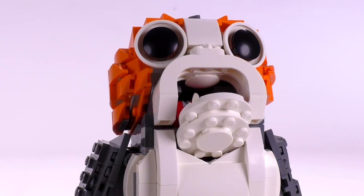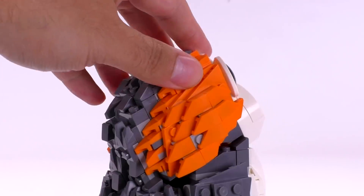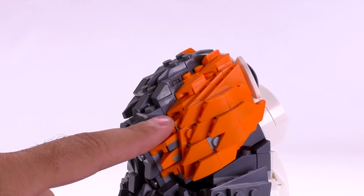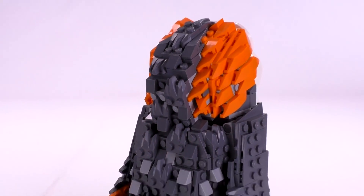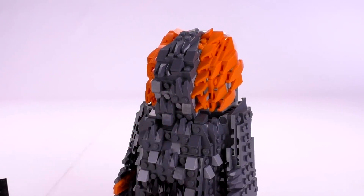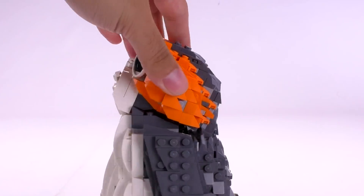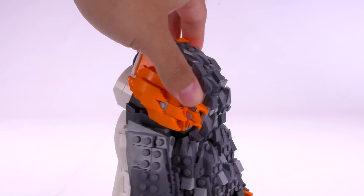Good to mention is that this set gives you a ton of those cornered slopes — you get a ton of right and left ones that build up the shape of the head. You can see it nicely moves to the back, so the shape is captured perfectly. I think this whole section of the build is the best looking one by far, because of all those slopes and the contrast of shapes with those Nexo Knights claw pieces. After canceling Nexo Knights, I guess LEGO had a nice way to use more of these pieces that probably wouldn't fit in any other set.